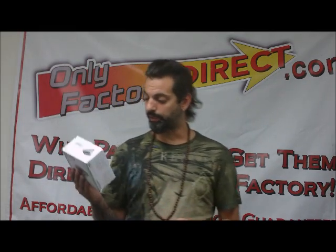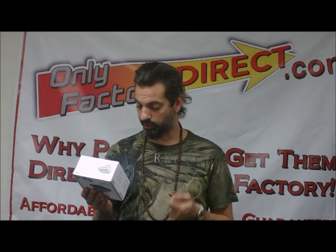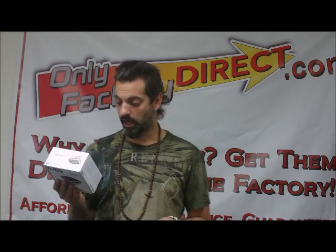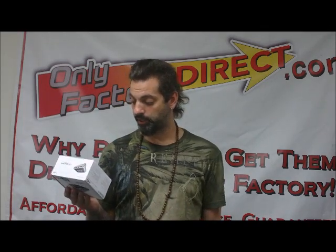Basically you've got two stereo pairs of RCA outputs. You've got a headphone jack so you can plug in your headphones, and then you've got a mic volume control as well so you can kind of control the input of the mic. There's a simple LED readout on the front to let you know it's all hooked up.